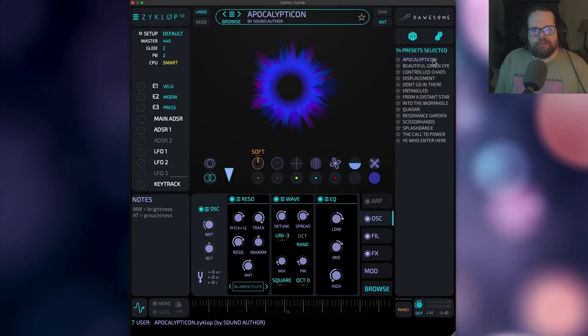What's up everyone, it's Sound Author, and today we're going to take a look at Zyklop, which you can think of as the little sister of Myth, which came out several months ago. Think of Zyklop is to Myth what Zebralette is to Zebra — basically a free, stripped-down, one-oscillator version of its bigger sibling.